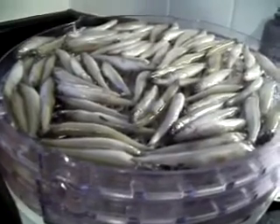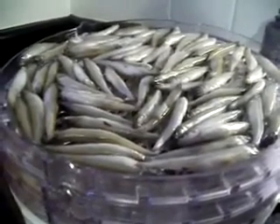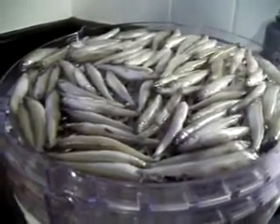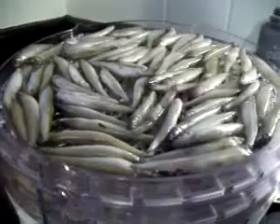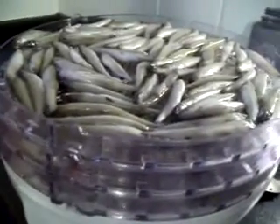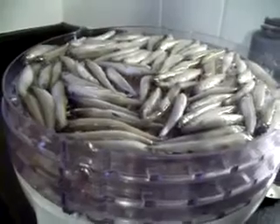At the end of the night you might have one tray that needs to be dehydrated a little bit more. But this is a great way to give your dogs healthy treats.